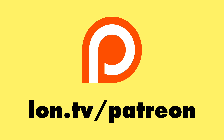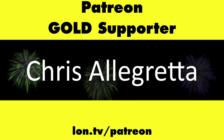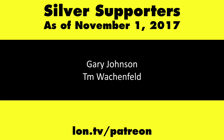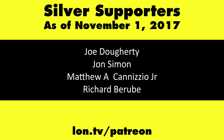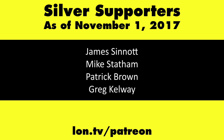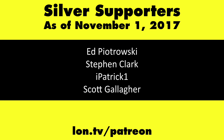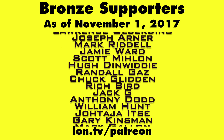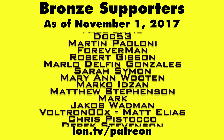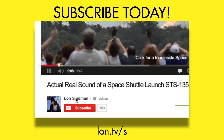This channel is brought to you by my Patreon supporters, including Gold Level supporters the Black Item Blues Music Hour podcast, Chris Allegretta, and Kalyan Kumar. If you want to help the channel, you can contribute as little as a dollar a month. Head over to lon.tv/patreon to learn more, and don't forget to subscribe at lon.tv/s.